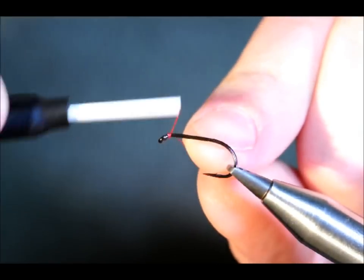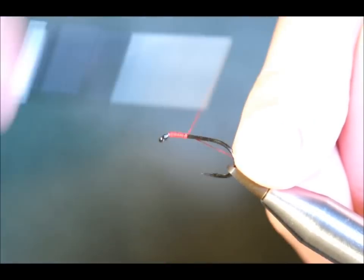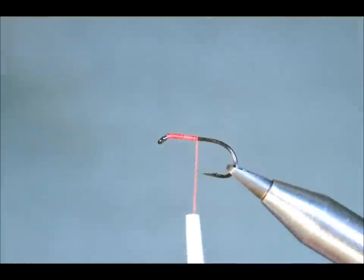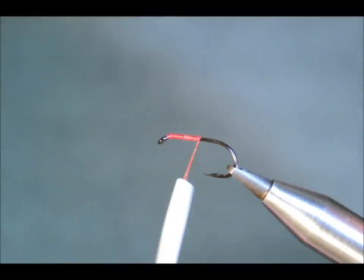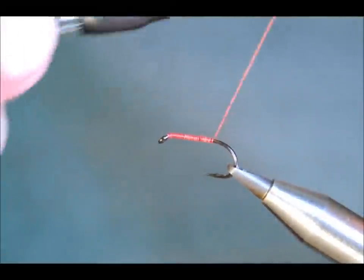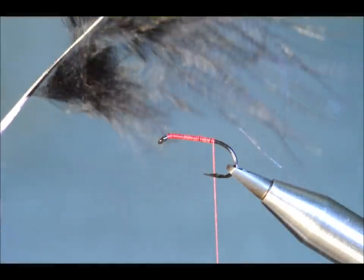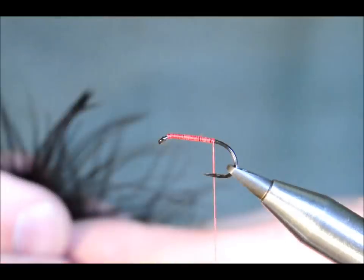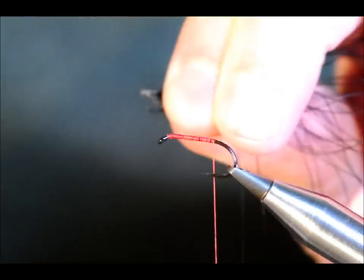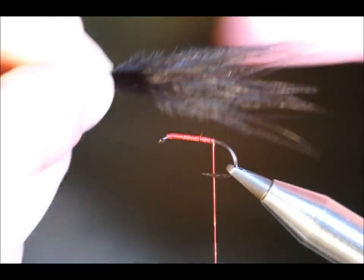So the first thing to do is cast onto the hook. Take away my pig's tail. I'm going to come as far back as the barb. The tail is just black marabou. I'm going to take a generous pinch of the marabou. Just dress it up to the hook.